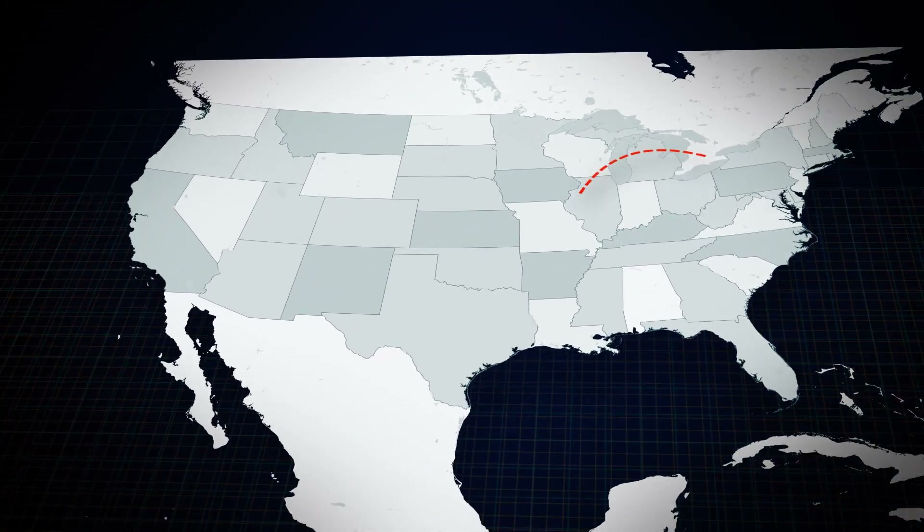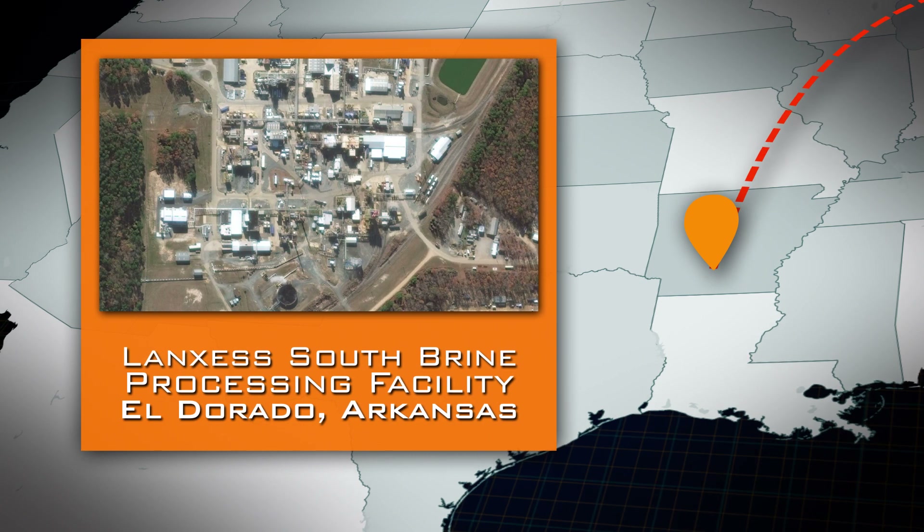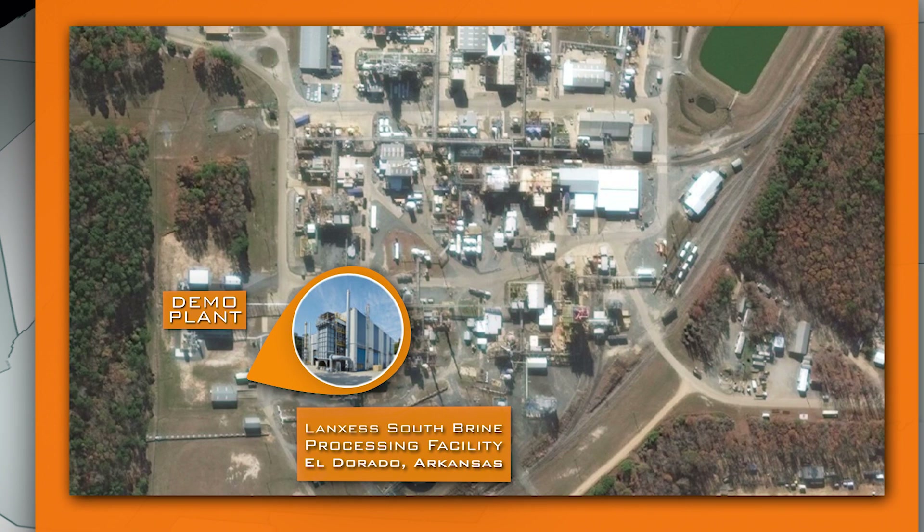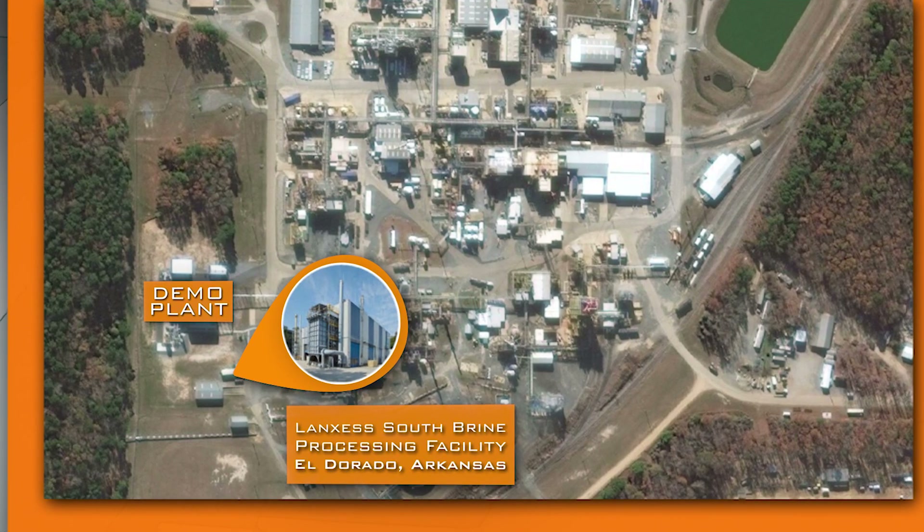This is going to be completed within the next couple of weeks and then transported down to Arkansas, where it's going to be used to understand how we move from this right the way through to a commercial plant very quickly.